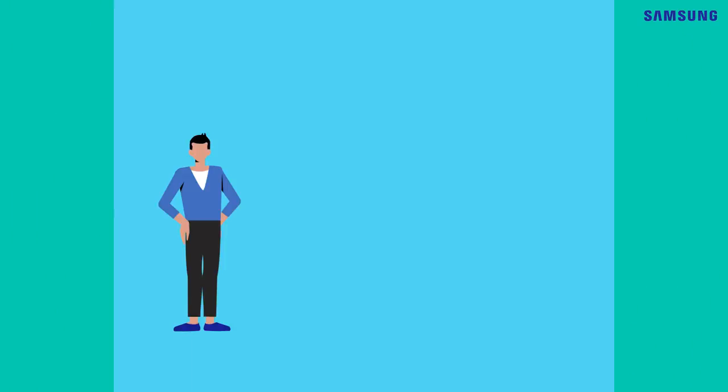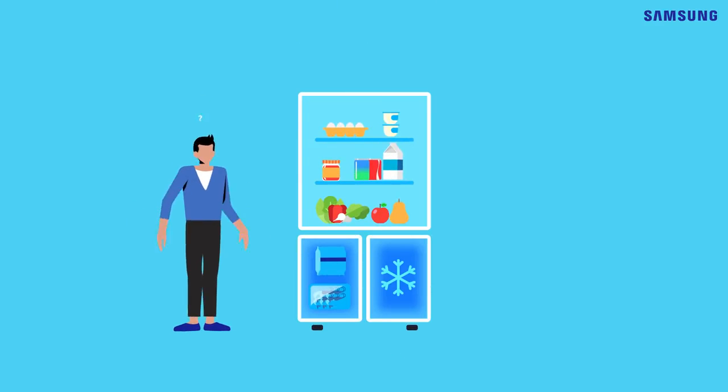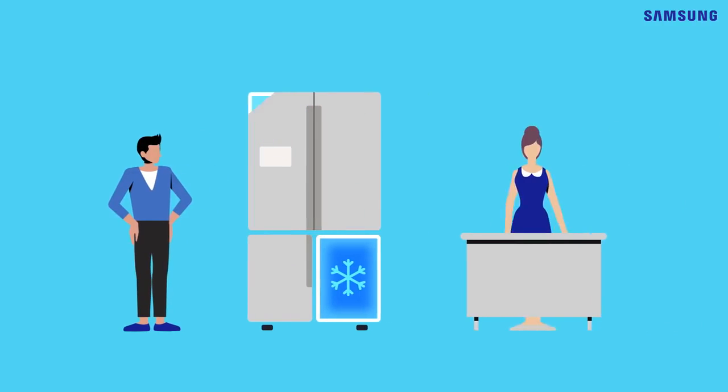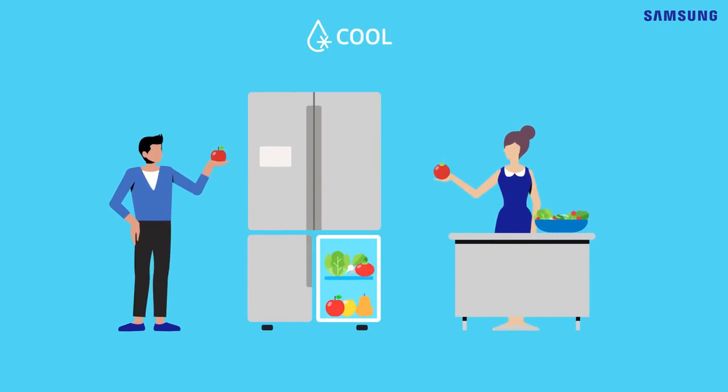Here, we have Samsung's refrigerator, and if your family is short on storage for things like veggie salad or fruit, set the FlexZone to cool mode. It'll give you extra fridge space so you can put them all in the fridge nicely.